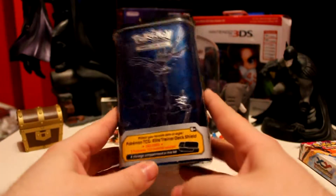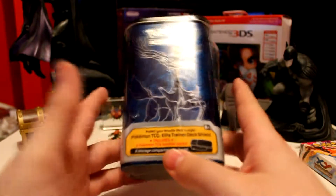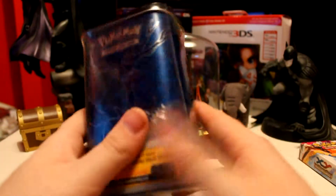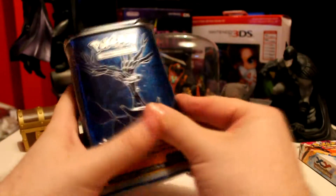And today, folks, we are opening up the Xerneas and Yveltal Elite Trainer Deck Shield. Basically it's like a deck box to put your deck in, along with your coins, dice, and all that kind of stuff. And it's proper steel. So let's get this opened up now, shall we.